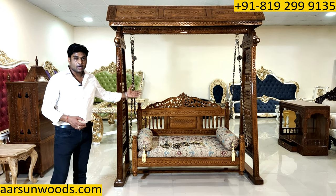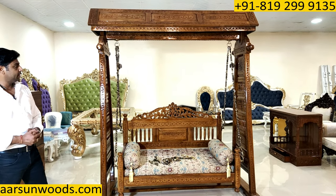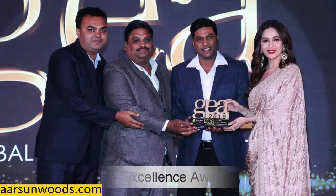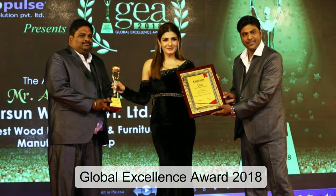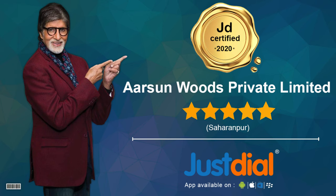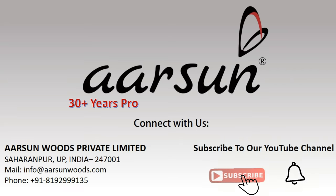Please have a look — I am sure you will like it. A few comments from you I will really appreciate. Thank you.